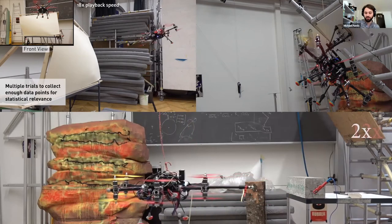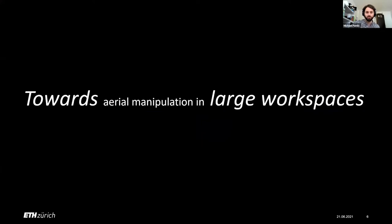All of these advances — you can see they all have Vicon markers on them, they all happen more or less in the same room, and there is not so much yet in the large workspaces. So now that we've established the base of aerial manipulation, let's go back to the main topic: aerial manipulation in large workspaces.